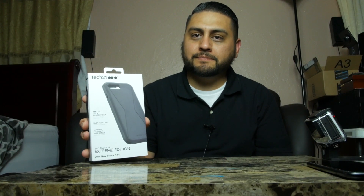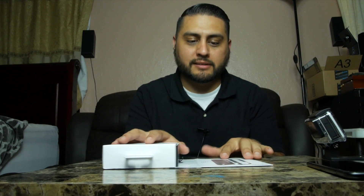Tech 21 is known for their high durability and for protecting cell phones. This has four meter or 13 feet drop protection, dust resistance, a limited lifetime warranty, and an unhindered user experience. Let's go ahead and open this up.